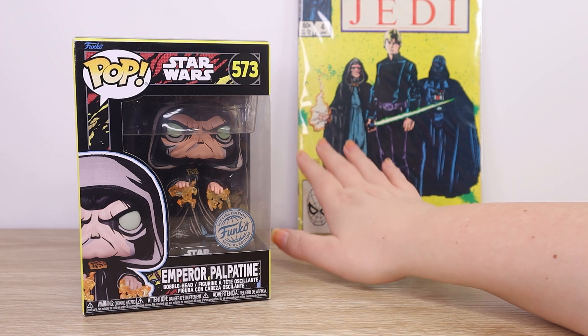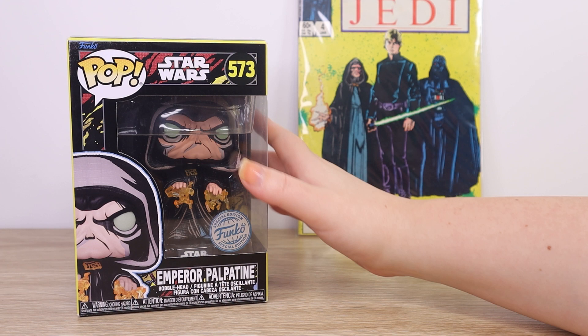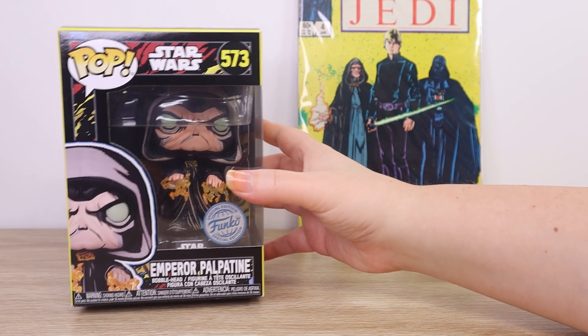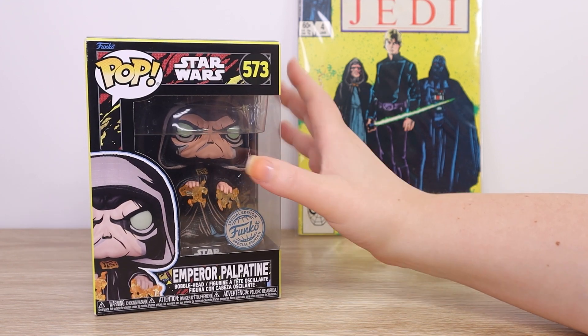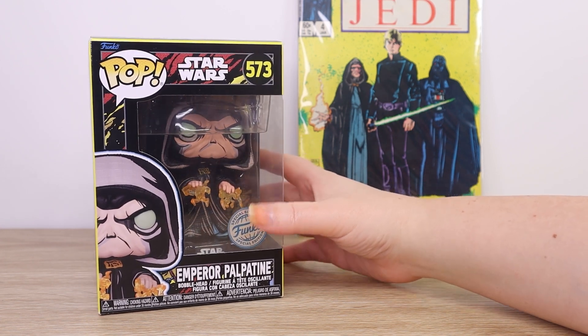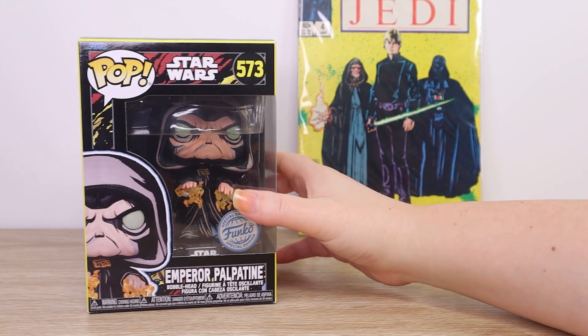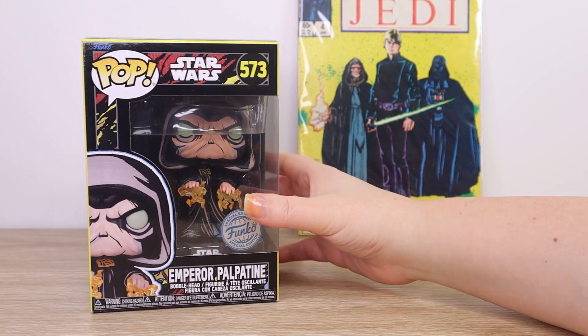He isn't featured in collectibles quite as much as Darth Vader, so when I find something that I really do like, I do try to make sure that he is well represented in my collection — and this one really spoke to me. It is just so different to the standard Funko style. I really like pop art and comic art items, so I knew I had to add this one to my collection.